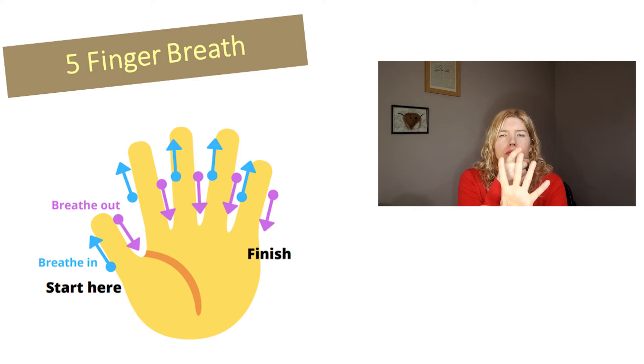And pause. And out through your mouth. And pause. Breathe in. And pause. And out. And pause. Last one — breathe in through your nose, nice big belly breath. Pause at the top. And breathe out.